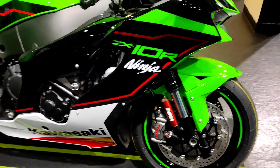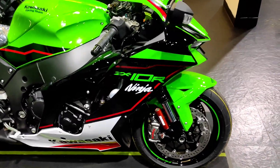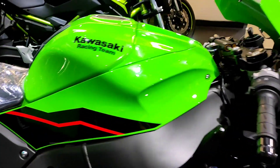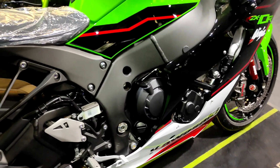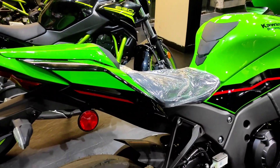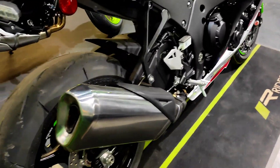Just look how beautiful this KRT color looks — the lime green of Kawasaki. It has this twin-spar chassis which integrates well with the design. It's just a very beautiful motorcycle, and then you have the exhaust here.